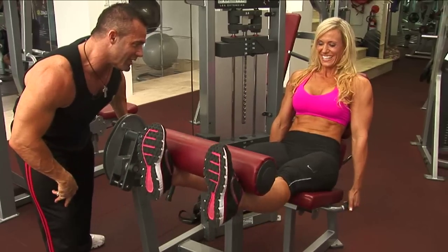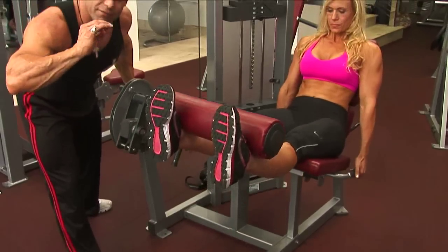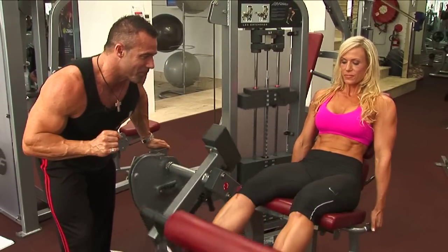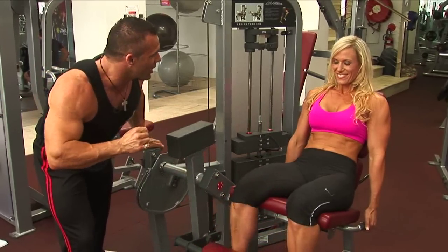Keep it going, Jodine — one second up, three seconds down. This is our first exercise in the superset to get this advanced leg workout started. That is the perfect leg extension, ladies. Let's move on and hit the leg curl.